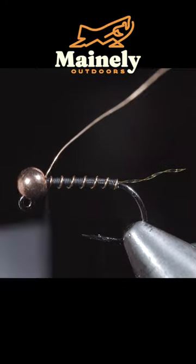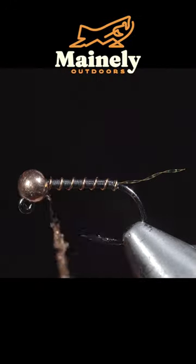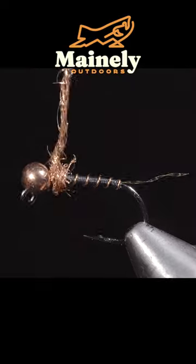Secure and helicopter the excess wire. We'll select some synthetic ice dubbing — here I'm using copper. Create a dubbing noodle and begin wrapping this just behind our bead, creating a compact dubbing ball.